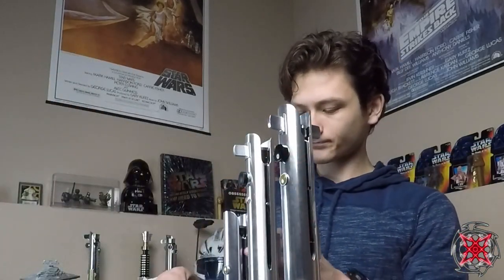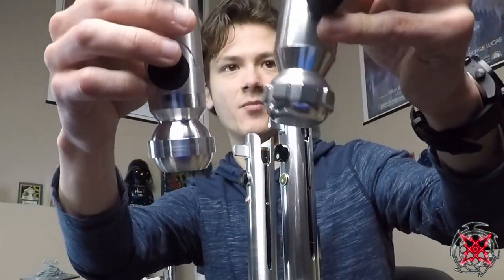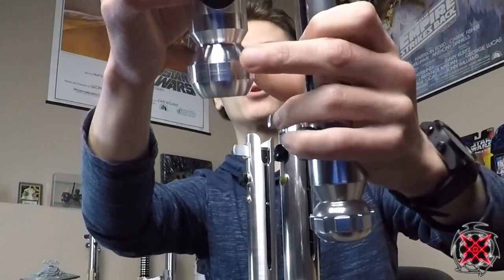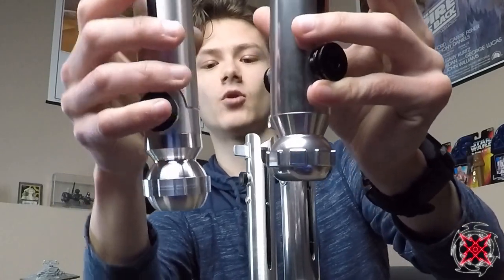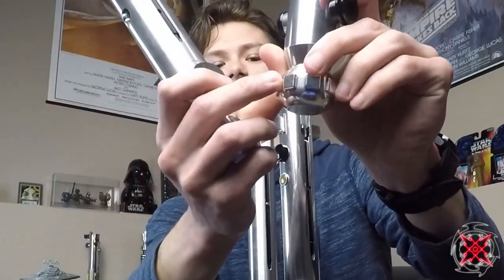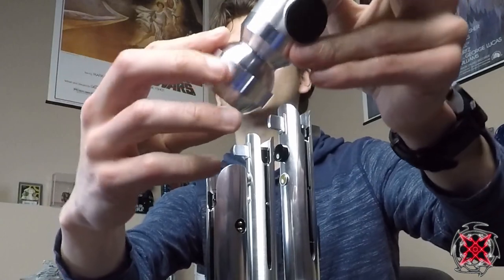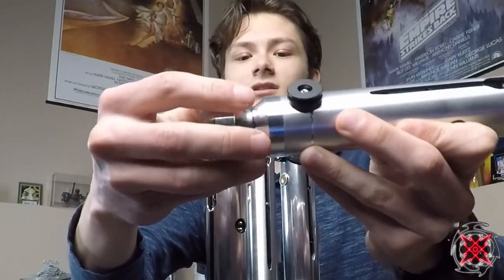The ball on the Fulcrum's pommel is more oblong and oval-ish, whereas the Solos Hold pommel is almost a full circle. The pommel cubes on the Corbanth Fulcrum stick out a bit more than those on the Solos Hold. The smoother finish also means less chance of catching yourself on it, though you could definitely catch your hands on any of these pommel cubes if you're not careful.